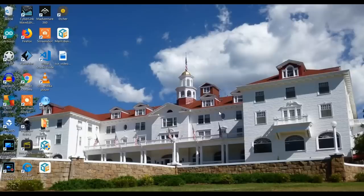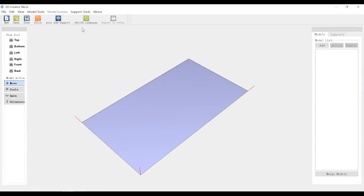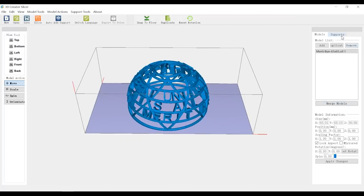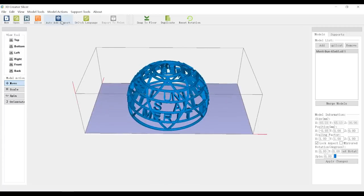I've downloaded the slicer for the LCD printer. You can switch language to Chinese or English, and the other tools they have let you change the view from top to bottom and left to right. You can move, scale, spin, and even change the orientation. Now let's import our model. Of course we need some support, so let's go to support — 50 percent. I just need very light support. Let's go to auto add support.